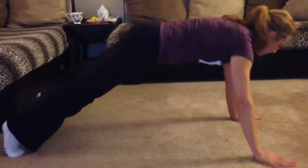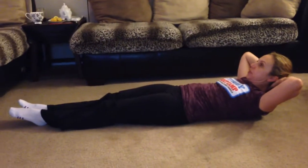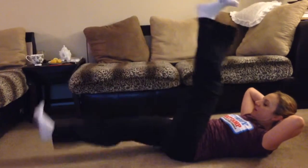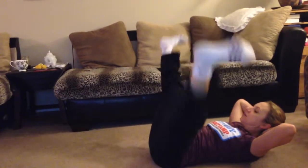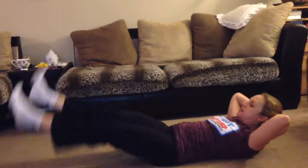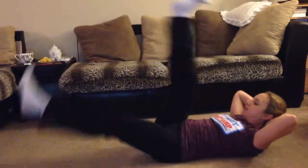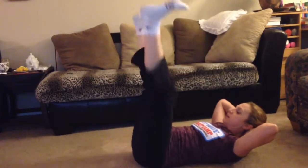One more. And on your back again. Bring your head and shoulders off the ground, keep it up. And we're doing first flutter kicks. Now we do full scissors. And now we do splits. And back to the flutters, small ones. And scissors. And splits. Good.